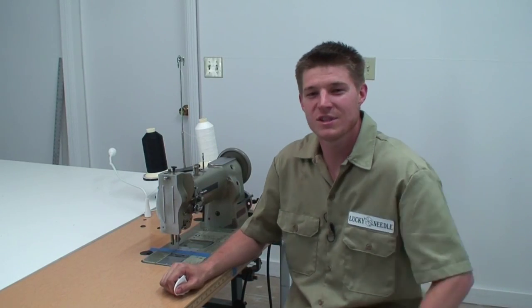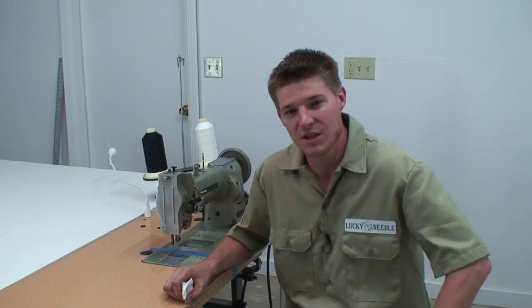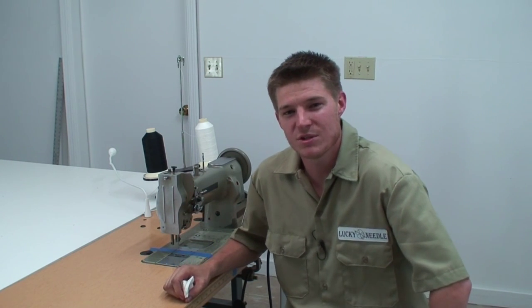Now that your sewing machine's all clean again you can go ahead and start sewing your next project. It's really important to remember to do this on a regular basis - if you're using it every day, oiling it every other day would be pretty good practice. You want to clean it after every big job, especially when you're working with canvas, because canvas makes a dust that really likes to get inside your machine. If you keep on top of this, it's going to save you a lot of time and headache and make your equipment last a lot longer. Let me know what you thought in the comments below, check out my website theluckyneedle.com, and I'll see you guys soon - have a great day.